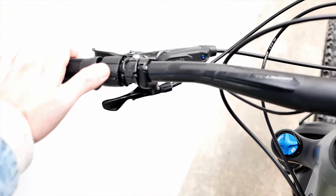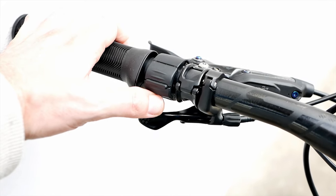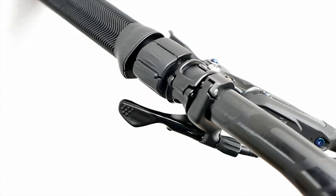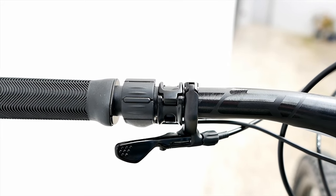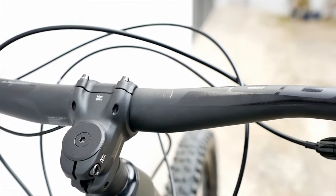The right bar informs you about the battery charge level. If you prefer to manage everything from the handlebars, you can do so with the Right Control Ergo Three. This control unit is also small and minimalist, with three buttons. By default, these are used to control the motor, activate or deactivate Smart Assist mode, and operate the push assist. However, you can also assign completely different functions to the buttons via the app, and you are pretty much free to choose the position of the control unit.